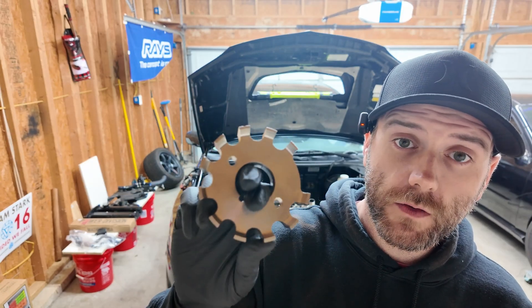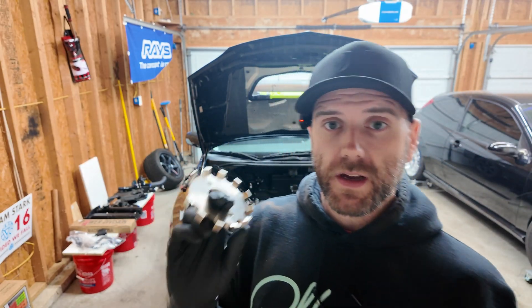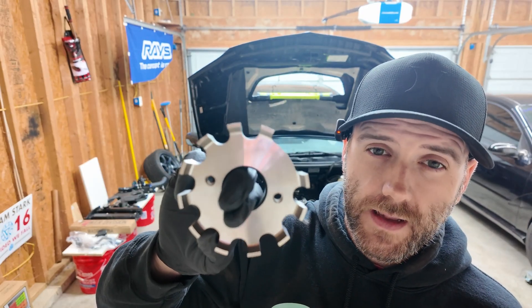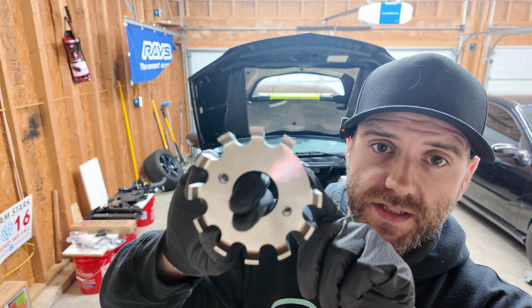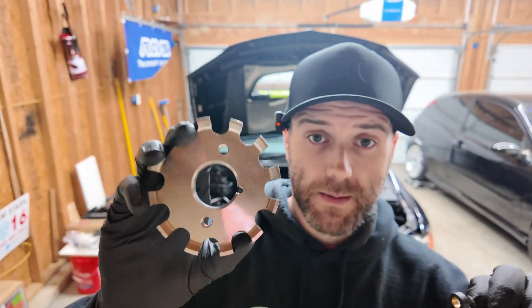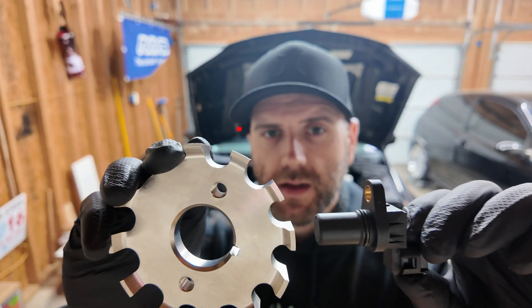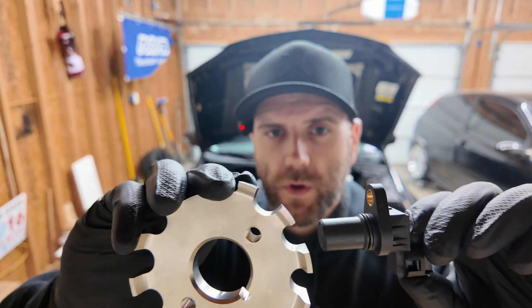This is a 12-minus-one tooth crank trigger from Kiggly Racing. It has 12 teeth on it — technically 11, with one missing. The factory Evo crank trigger has two teeth and uses a completely different sensor to pick up where those teeth are. This kit actually uses an Evo cam angle sensor on the front of the engine on the crankshaft. It has a little keyway that keeps it in place, and the sensor has a little magnet — so every time one of these teeth passes in front of the sensor, it feeds that information to the ECU.